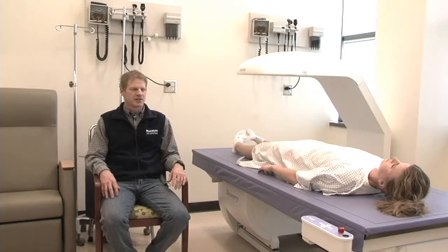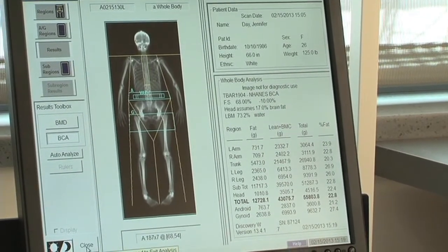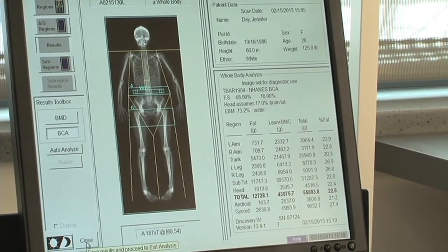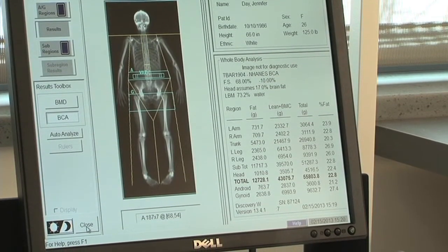Despite those disadvantages, there are certainly a lot of advantages to DEXA. As I was saying before, it's a three-component model, so it gives us an extra item to look at — and that would be bone — which we're not able to look at with our other models. Another huge advantage of DEXA is it allows us to look at regional body composition. We can look at right versus left sides, dominant versus non-dominant, and most importantly for some clinical work, we can look at truncal fat versus appendicular fat.